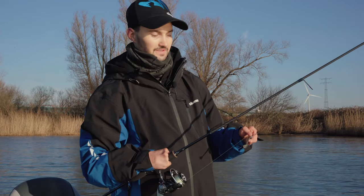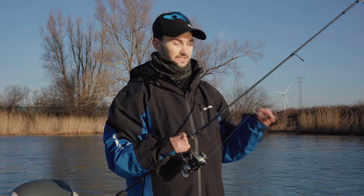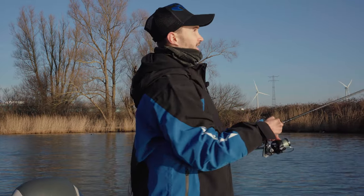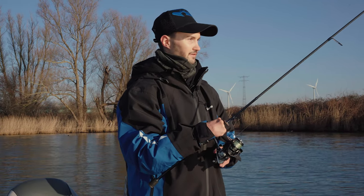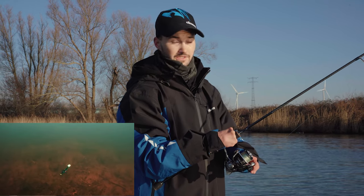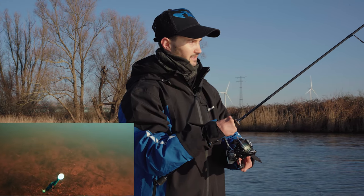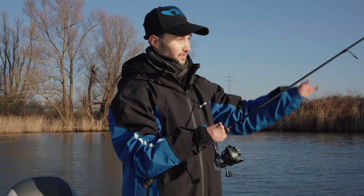The first technique I want to talk about is jigging. For jigging we use a jig head with a softbait. It's a really basic technique and it's perfect for covering a lot of water and finding fish. You cast it out, you let it sink to the bottom, and when your lure is on the bottom you jig it up and let it fall. Most of the time you get your bites when your lure flutters back to the bottom.